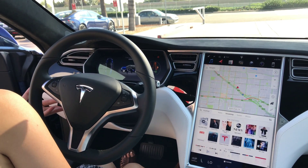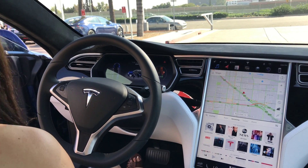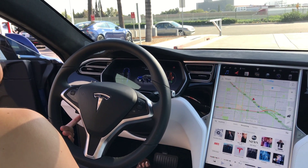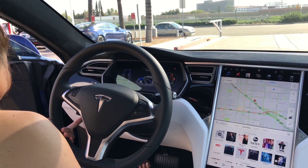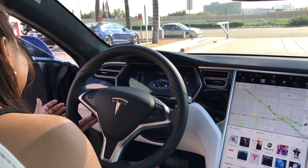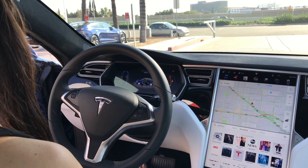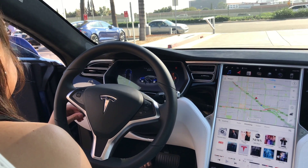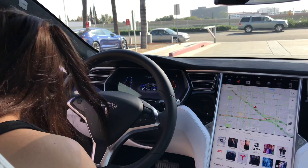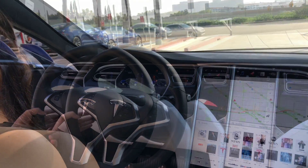Right over here, this is going to be used for your autopilot today. Are you familiar with cruise control? No? Okay. So this is what we're going to be doing. Whenever I tell you to, on the freeway, I'm going to tell you to activate autopilot. If you want to try that out, right over here, you're just going to bring it to yourself twice — one, two. Can you do that for me? One, two. Perfect. That's going to turn on your autopilot.